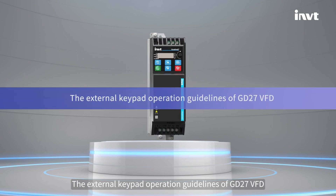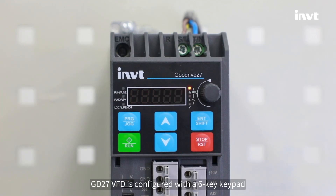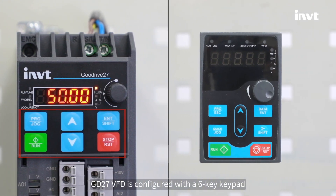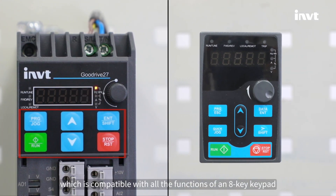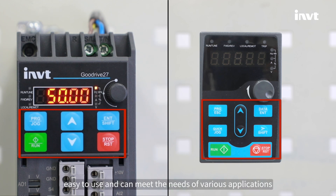The external keypad operation guidelines of GD27VFD. GD27VFD is configured with a 6-key keypad, which is compatible with all the functions of an 8-key keypad. It's beautiful, simple, easy to use, and can meet the needs of various applications.